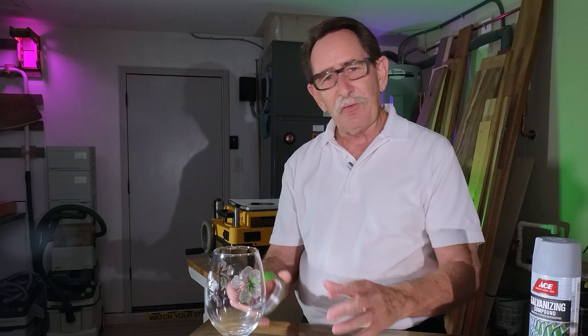Hello everybody, George Kenner. We're going to talk about different masking agents to get an etched finish on glasses.